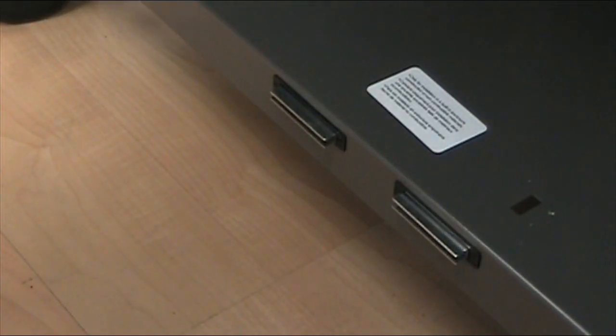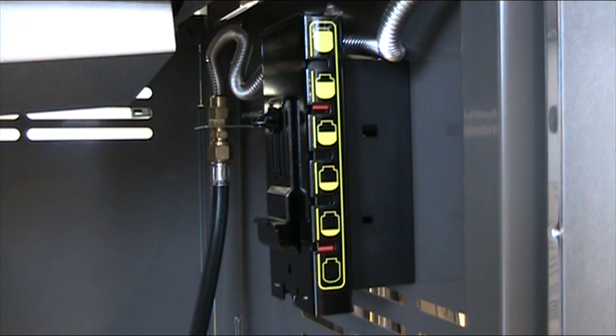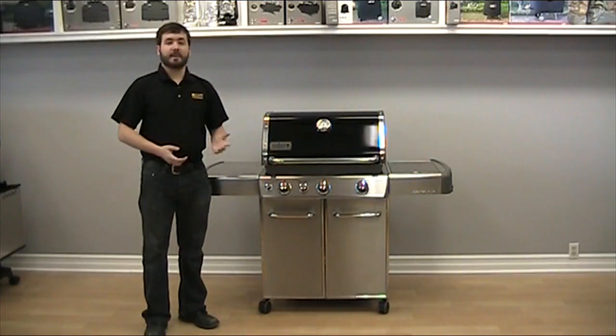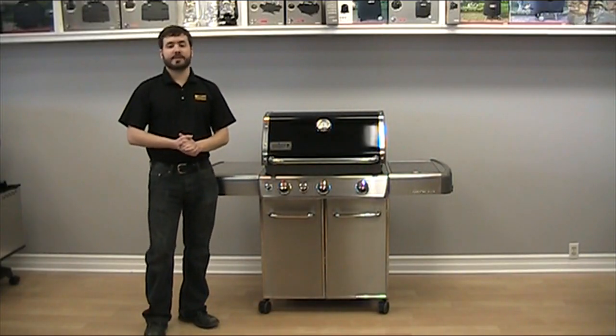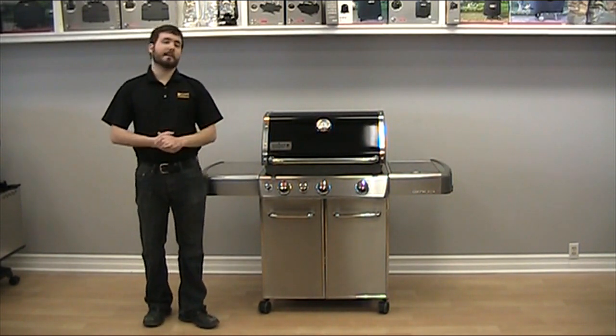The stainless steel doors on the barbecue are also held together magnetically. Propane models feature a spot for the propane tank as well as a pressure gauge to see how much fuel you have left in your tank. At the base of the barbecue there are four wheels featuring two locking casters, which allow you to move the barbecue with relative ease or keep it put on your patio.